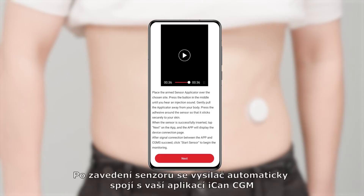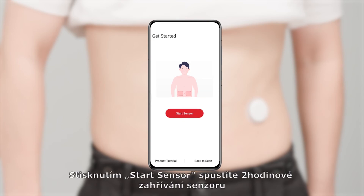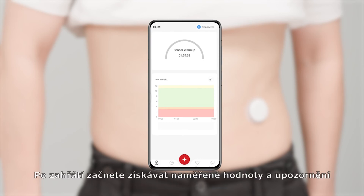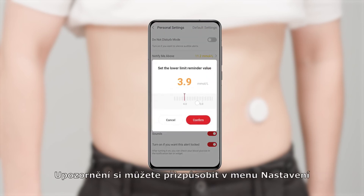After inserting your sensor, the transmitter will automatically connect with your ICANN CGM app. You need to press Start Sensor to enter into your two-hour sensor warm-up. After the warm-up session, you will start getting readings and alerts. You can customize your alerts under menu settings.